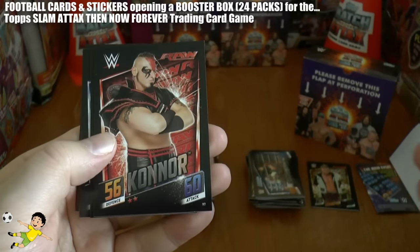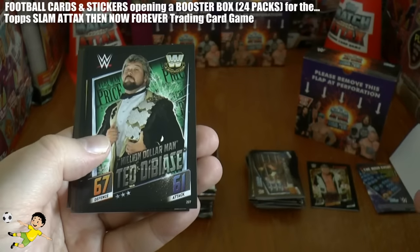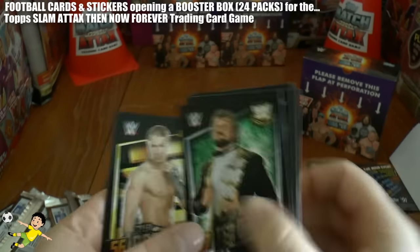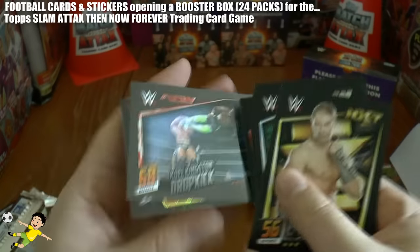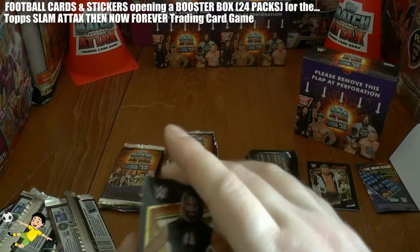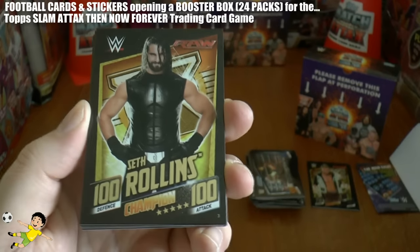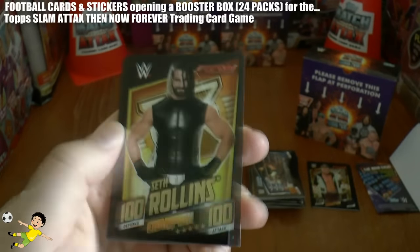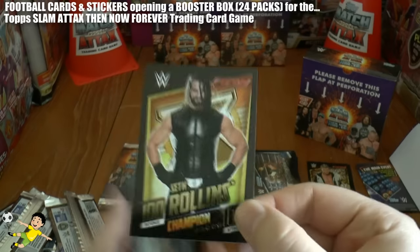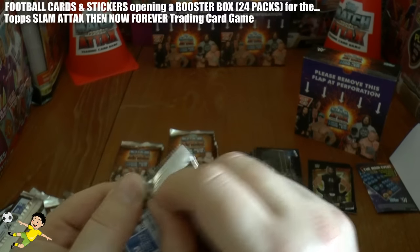Next pack - we've got Diego, Condor, Seth Rollins again, Damian Sandow, The Million Dollar Man Ted DiBiase - superb, great to see these legends in the WWE card set. Tyler Breeze, Kofi Kingston Dropkick. And finally - oh wow, this is cool - the Seth Rollins 100 defence, 100 attack Champion card. I wouldn't think you can beat those scores, so this is the card to have should you collect these. That is really superb. Seth Rollins Champion, the third different champion card we've got in the collection.